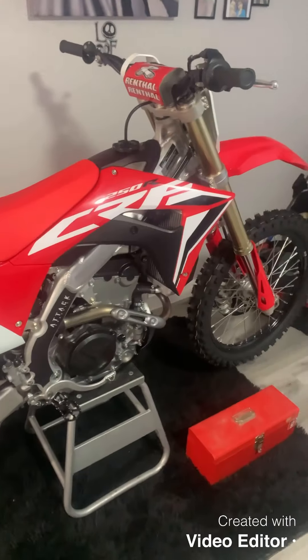Hey guys, welcome back to episode 2 of the build series. As you can tell by the thumbnail and title, today is going to be an install of the hardline tach slash hour meter.